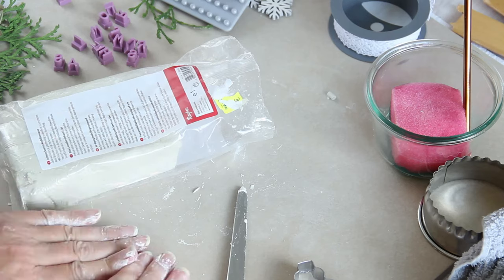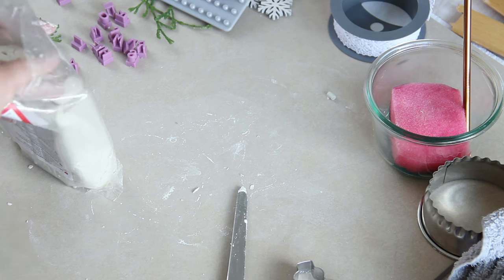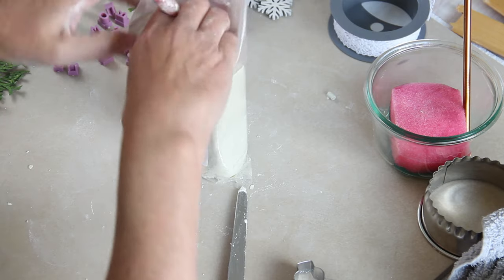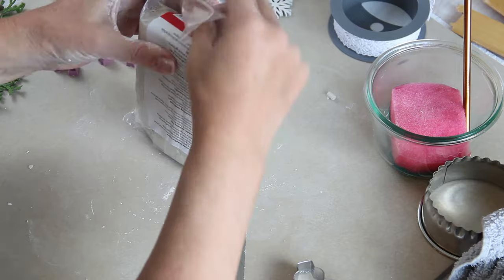Now I'm finished, so I'm going to wrap up the clay really tightly until I need it next time. I'm pushing the plastic down inside on one side, then folding it over at the top and putting an elastic band over it — and it will keep like that until I want to use it next time.